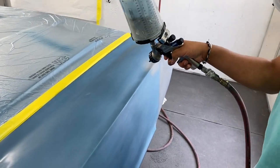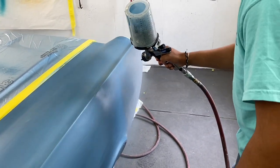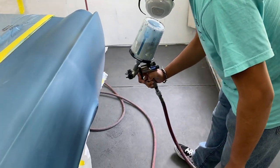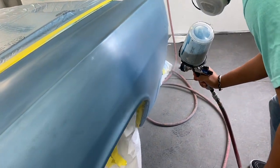Lisio is getting ready to blend in this '66 Comet. Notice how he's got the gun aimed away from the rest of the fenders — that's to keep overspraying to a minimum. We're only applying color over top of the repair area.